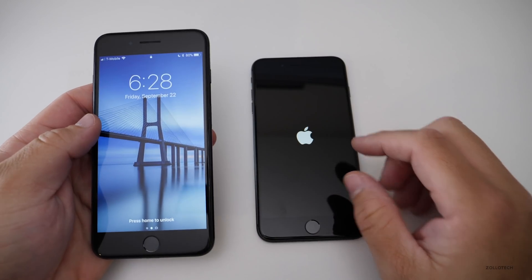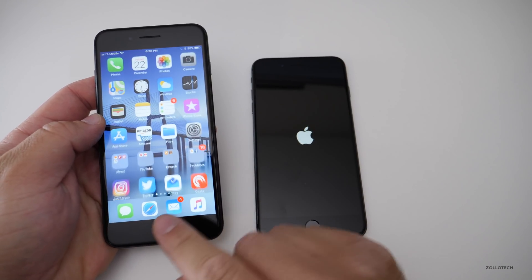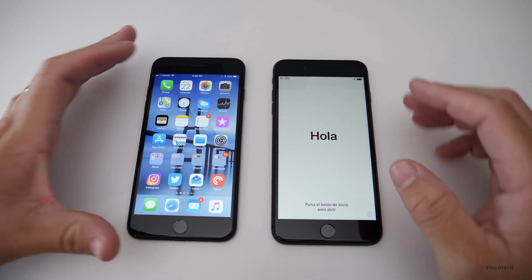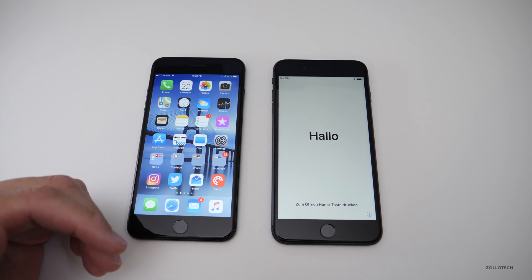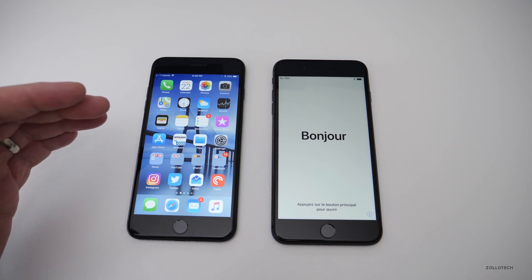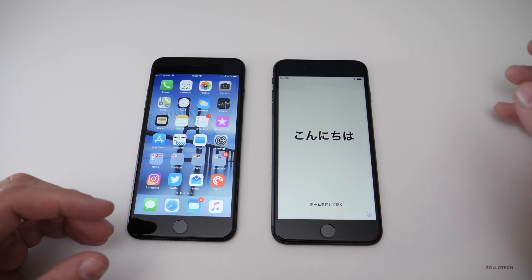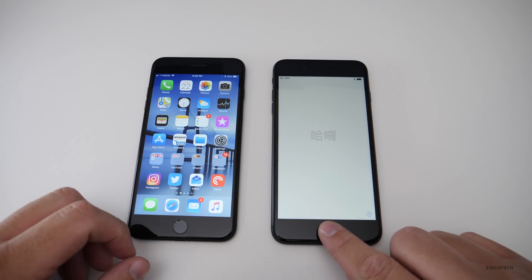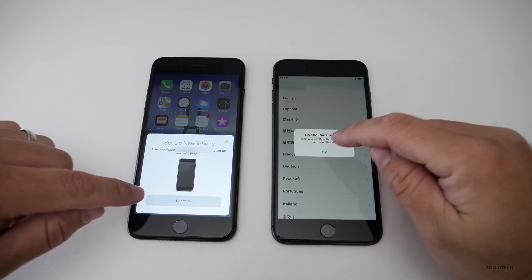Obviously the first thing we want to do is turn on the new phone — I've done that. Here's my old phone, and this process will bring everything over from this phone to the new one, including all of the apps, all of the app data, and old text messages.